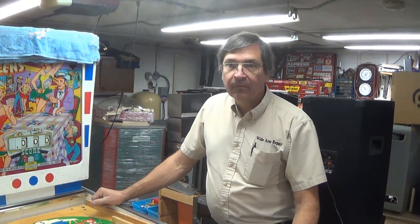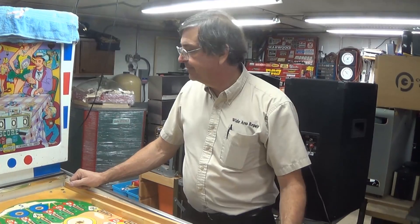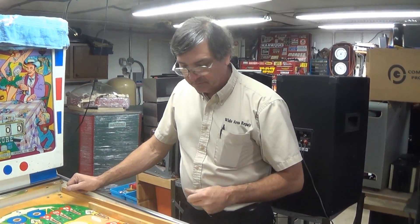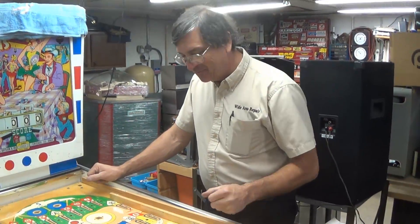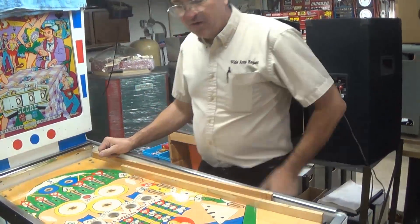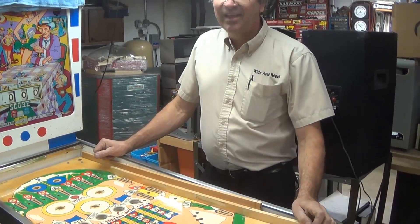Hey, what do you got there Ray? We're over at Ray's home shop now. Ray's the man — arcade games and drag racing Mopars, nonetheless. Triple win in my book. Mopars are great, but I like it all, man — Chevy, Ford — it all has a place in my book.